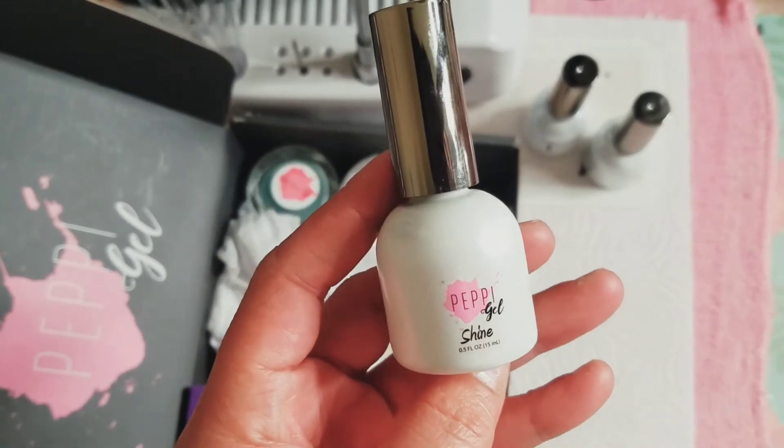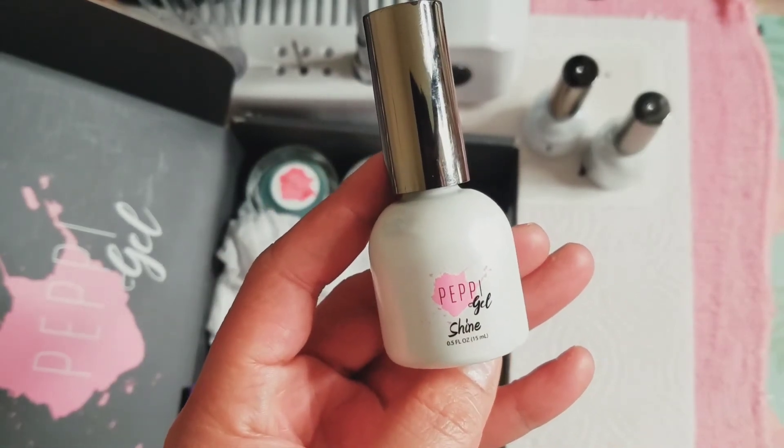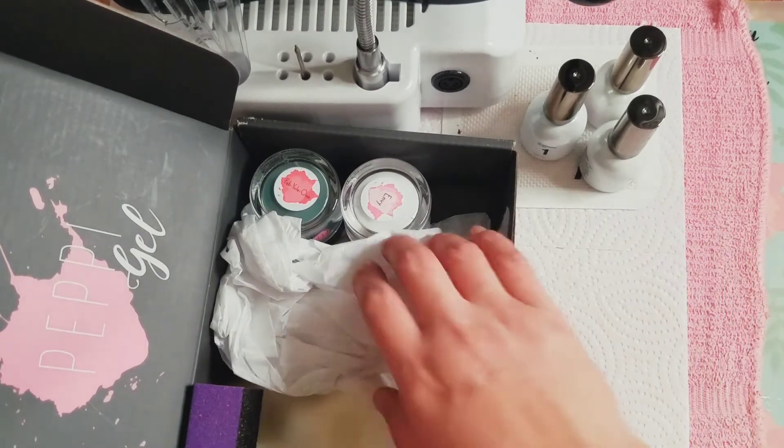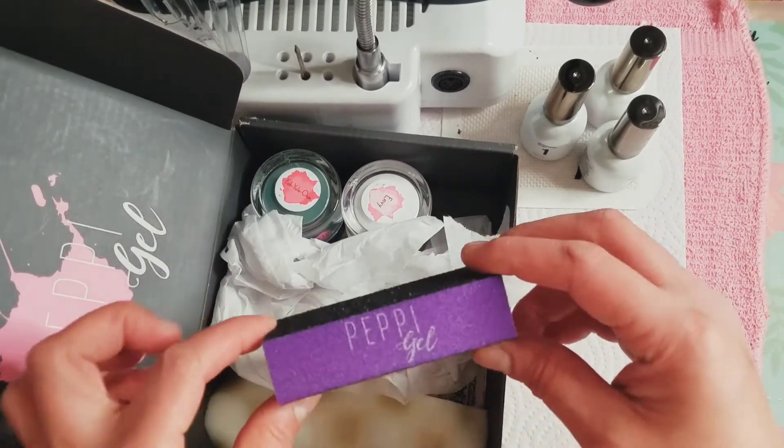This is what the front of the bottle looks like — it's a 15 milliliter bottle. I just opened one of the bottles up to see if there was a smell, and I didn't really smell anything strong.